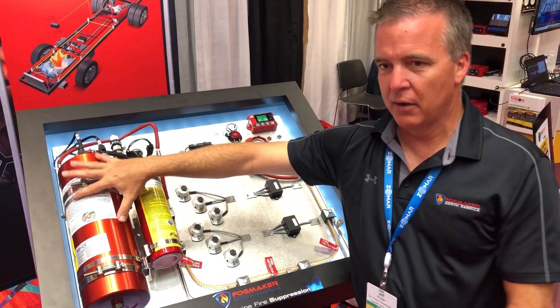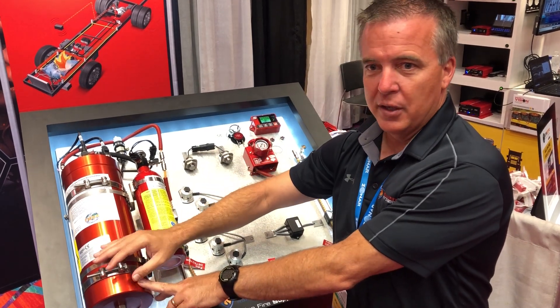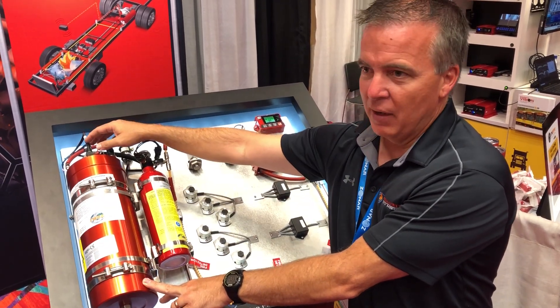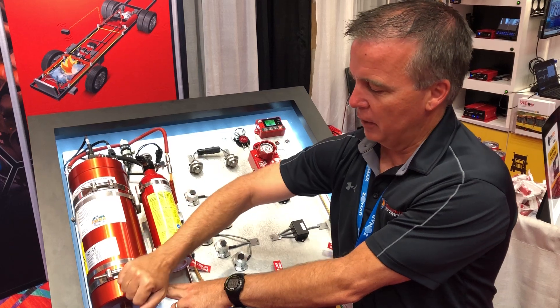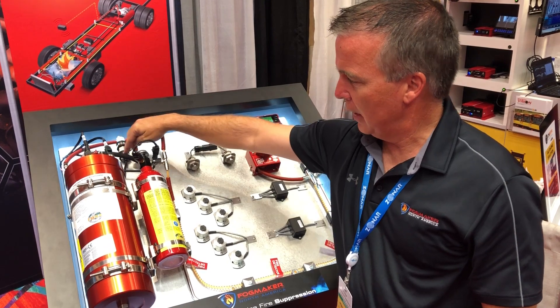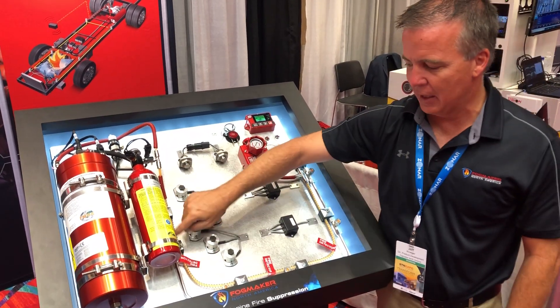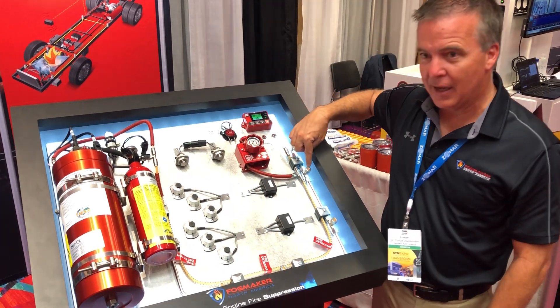The suppression starts right here with the heart and soul — the piston accumulator. The piston accumulator has nitrogen that's compressed, so as soon as that valve body is opened after a thermal event, the nitrogen pushes the piston head forward, pushes all the fluid out, and it goes down the hydraulic line into the engine compartment and battery box through stainless steel.